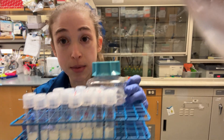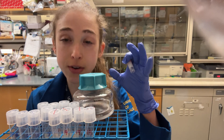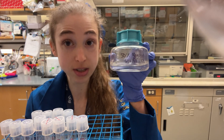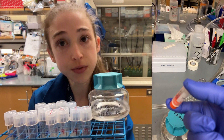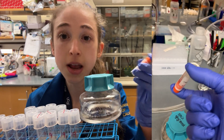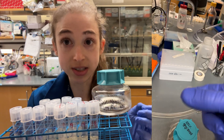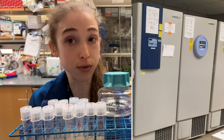All you have to do is take some of your bacterial cell culture — I typically do about 500 microliters — and mix it with some glycerol. I typically use 50% glycerol, so I have 500 microliters of glycerol plus 500 microliters of my bacteria. I mix them up and now I get a solution with 25% glycerol that I can freeze in the minus 80 and store long term.